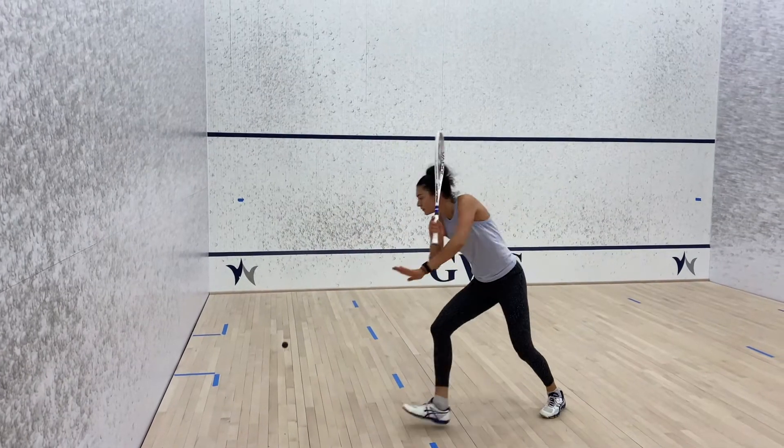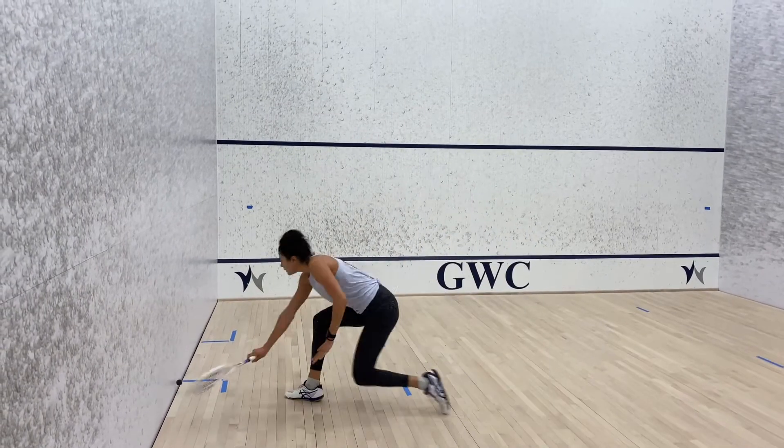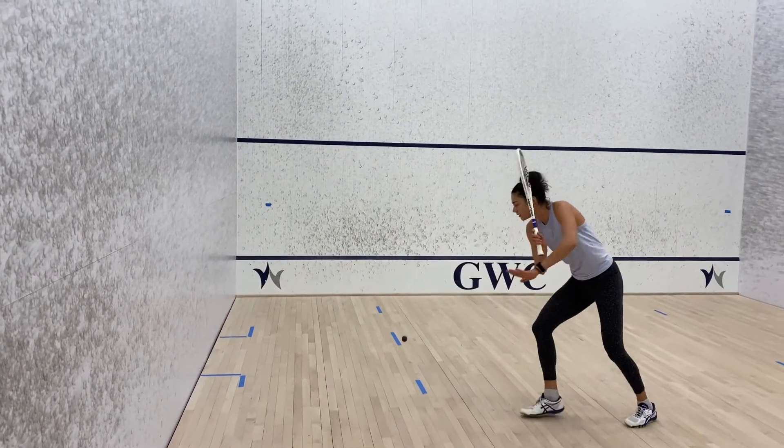You can either try to retrieve the ball on the first bounce and feed yourself again, or you can let the ball bounce a couple times and then reset. Although this is a short shot, still follow through to your target. Also make sure that you move your feet and bend your knees when hitting the drop shot.